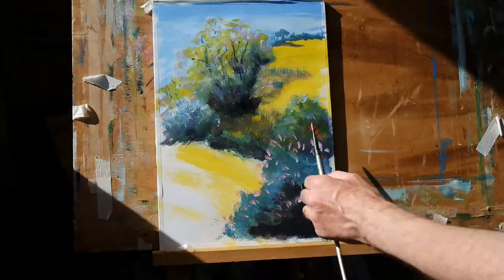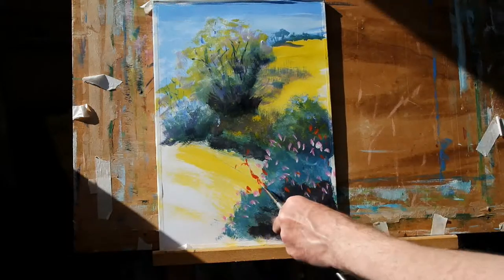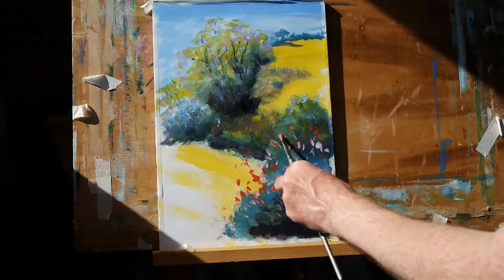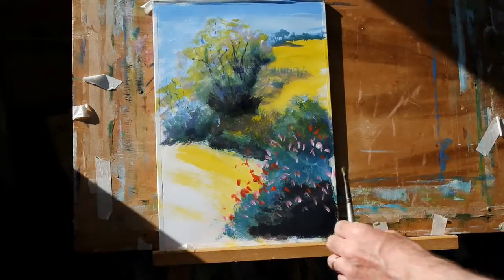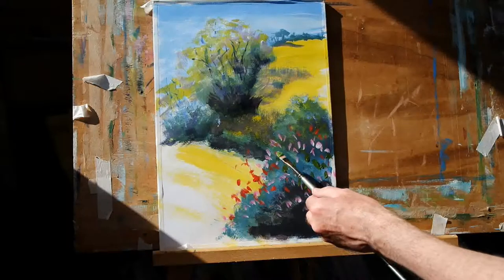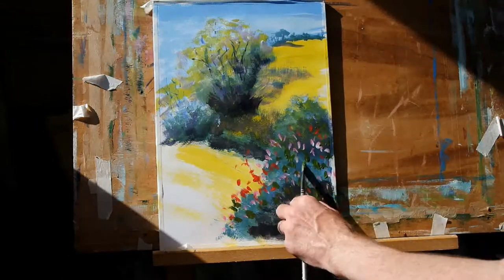And a little touch of cadmium yellow onto the same brush. Same technique but with a deep green now — this is a mixture of ultramarine blue and cadmium yellow, but I put it straight onto the already dirty brush so it's not too bright, not too harsh a green.